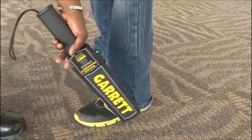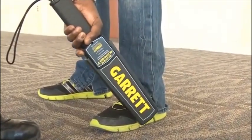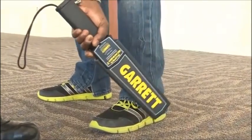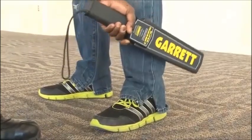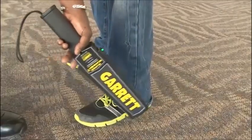Pressing and holding the Interference Elimination button allows you to reduce the unit's sensitivity in certain scanning situations, such as avoiding rebar when scanning close to a concrete floor. Simply release this button and the Super Scanner returns to normal sensitivity.